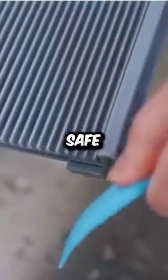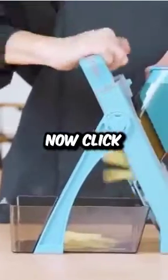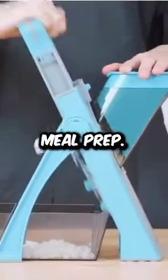Easy to clean, dishwasher safe, and compact for your kitchen. Upgrade now — click the link below for your SupMcKin on Amazon. SupMcKin Safe Mandolin Slicer, your shortcut to hassle-free meal prep.